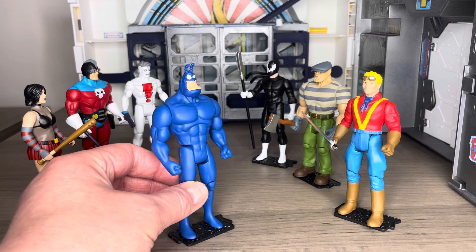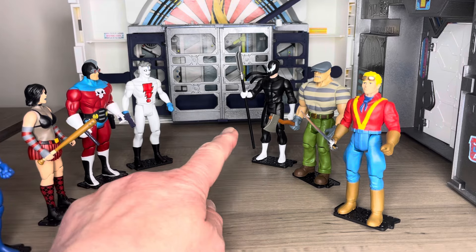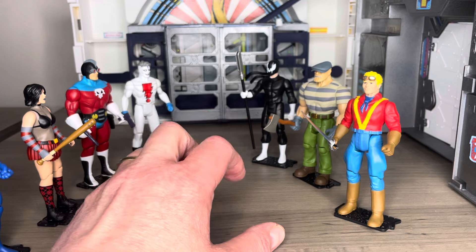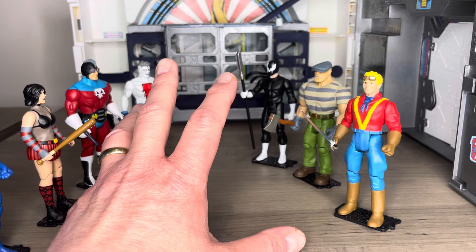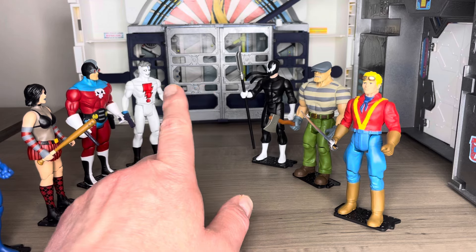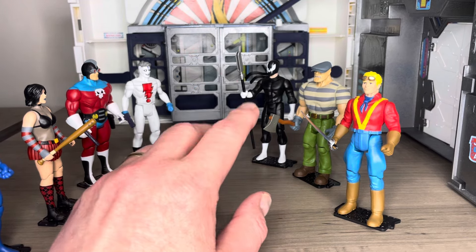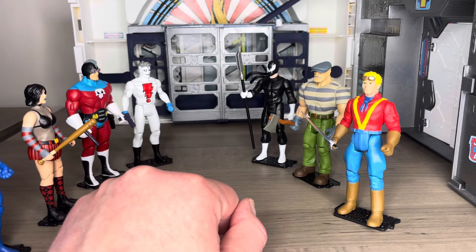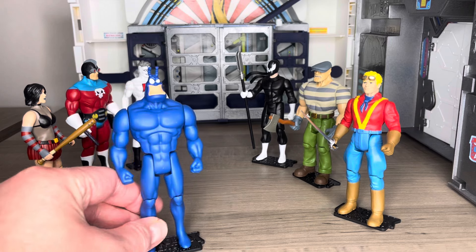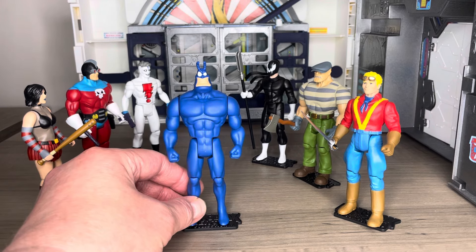That is very cool for those of you who are customizing. If you look at Madman and Grendel, a lot of us are thinking that black costume Spider-Man is pretty darn close — if you're able to get that body, that head, and maybe figure out something with different arms, you'd be pretty close to a Spider-Man custom. It's cool that you can mix and match elements from each of these figures.